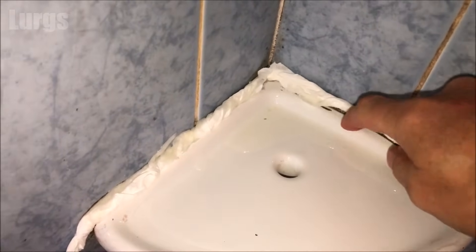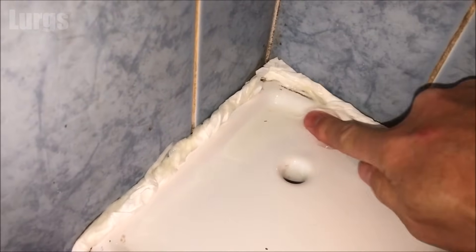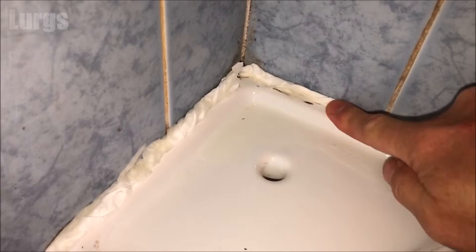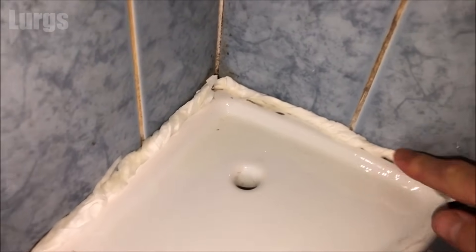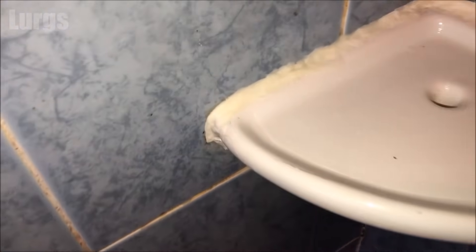Use your finger or fingers to push the wet tissue over the silicone. What you want is for none of the mould on the silicone to be showing — you want it completely covered up. What that's doing is starving the mould bacteria of oxygen and killing it off.